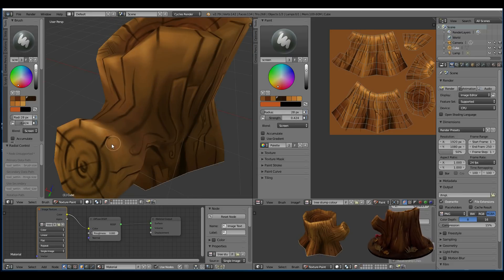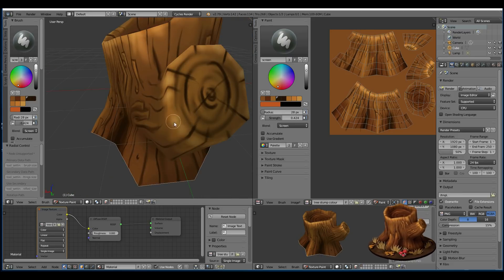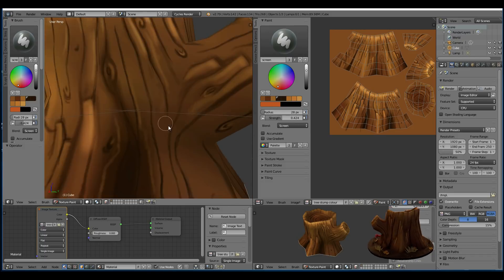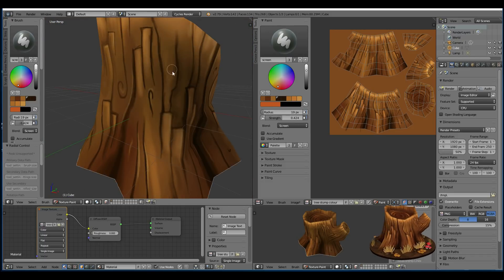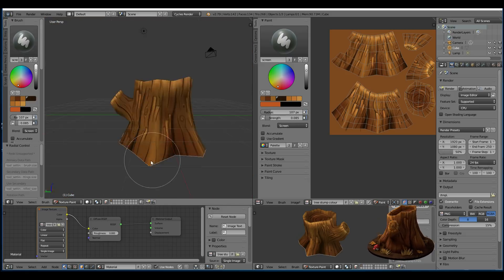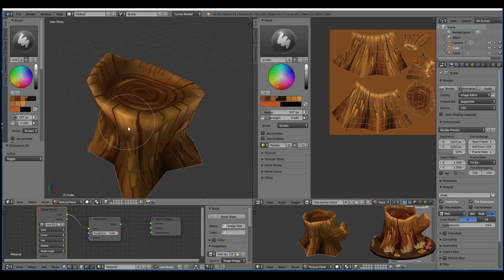So this is the screen brush. Make sure you've got a light tone when using the screen brush and a dark tone when using the multiply brush. Now I've gone across with the multiply brush and just filled in those areas of shade.